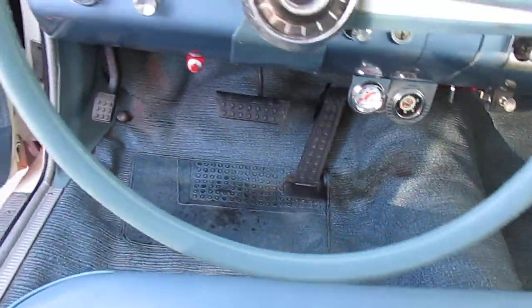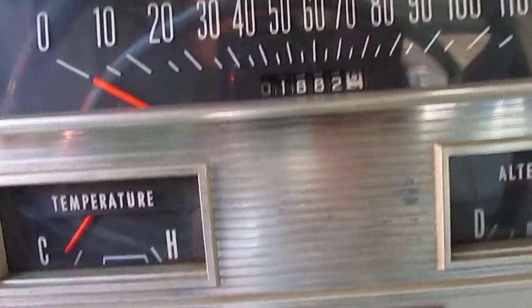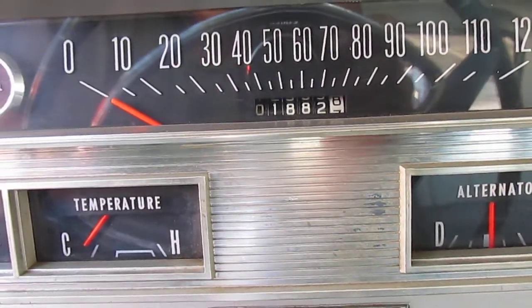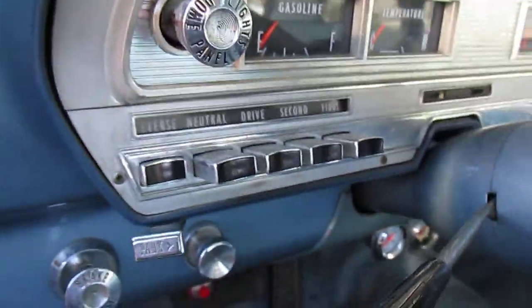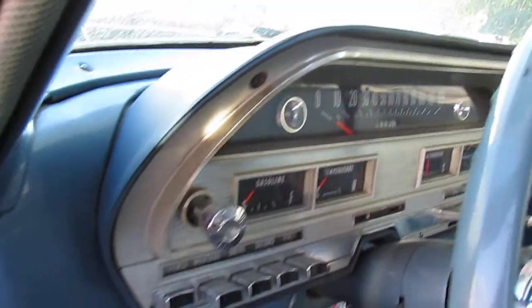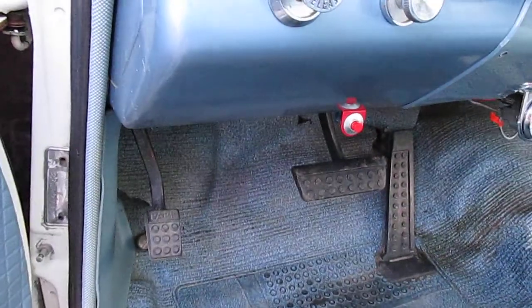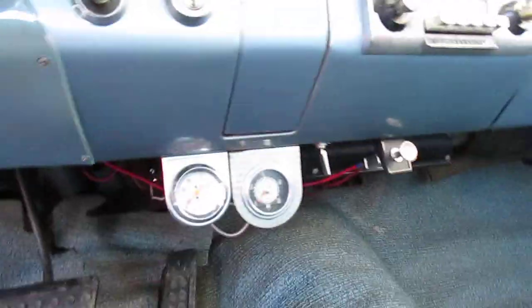There are no cracks at all on the steering wheel. Don't forget this car only has 1,882 miles — that's all it has. Look at the cluster. It hasn't been cleaned. It hasn't been retouched. Nothing. You're looking at it just as it was when it was bought brand new.